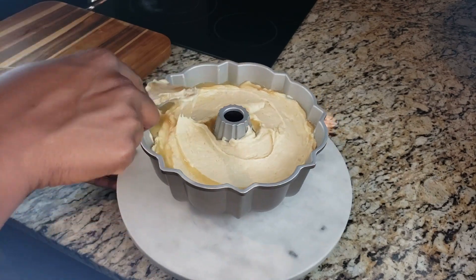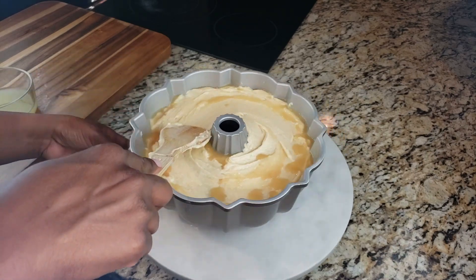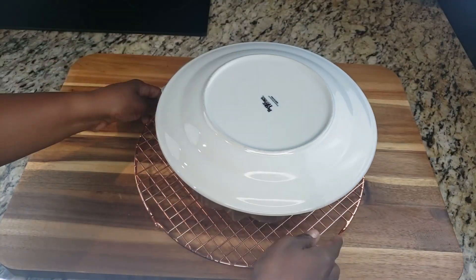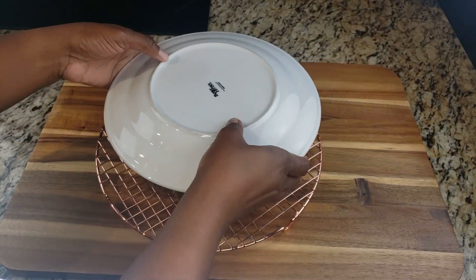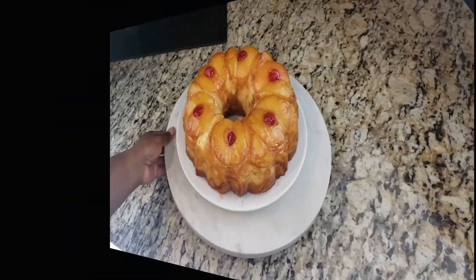We're going to put this in the oven and bake our cake for an hour and 15 minutes. Make sure you check it, and once the toothpick comes out of the center clean, it's ready to go.